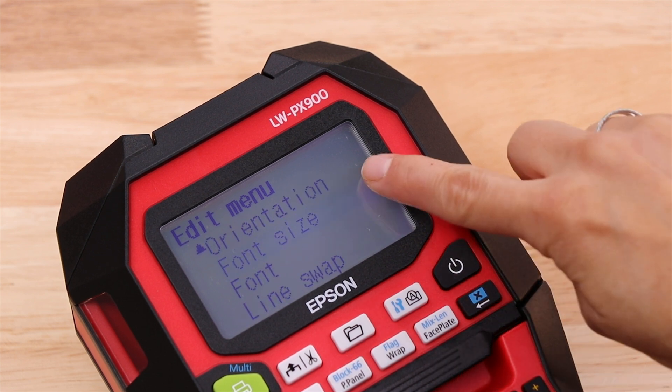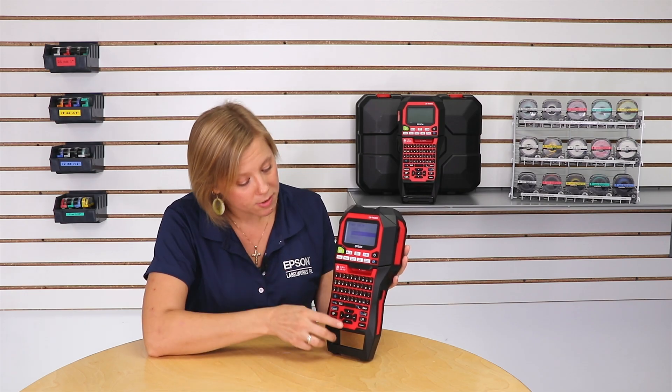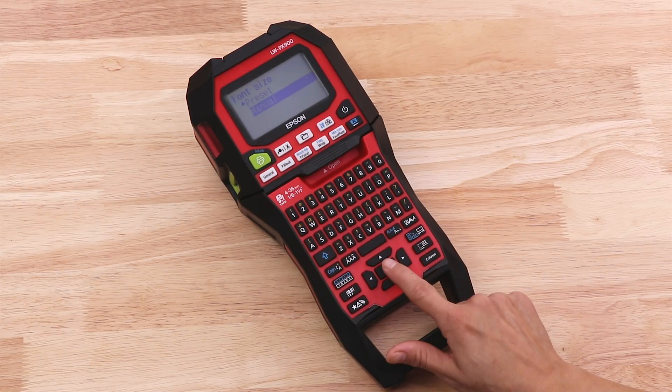Now here you'll see there's auto preset and manual. Manual is the selection we want to be able to set it by point size. So use your arrow to go down to manual and press return.